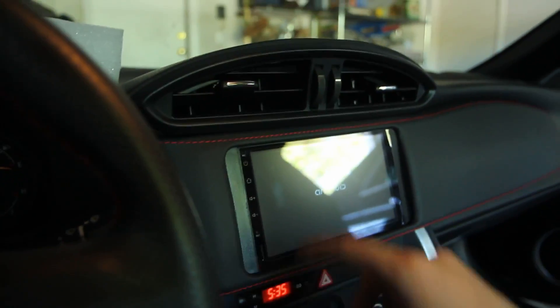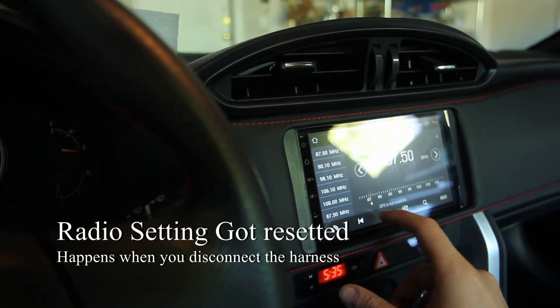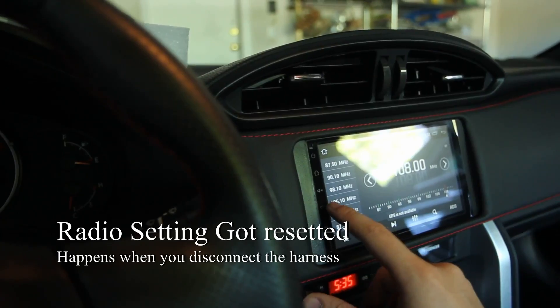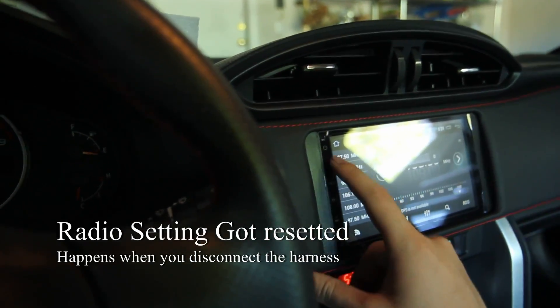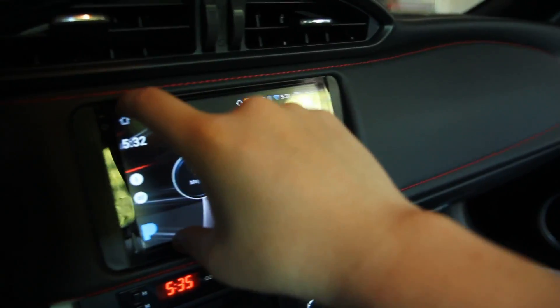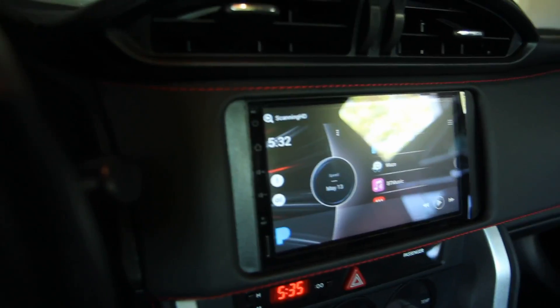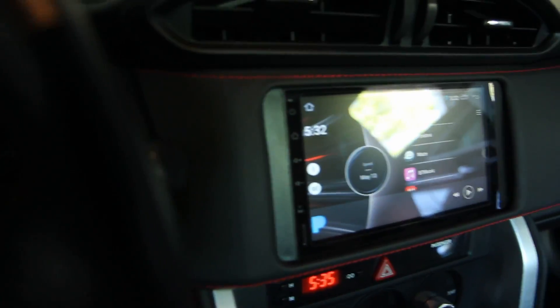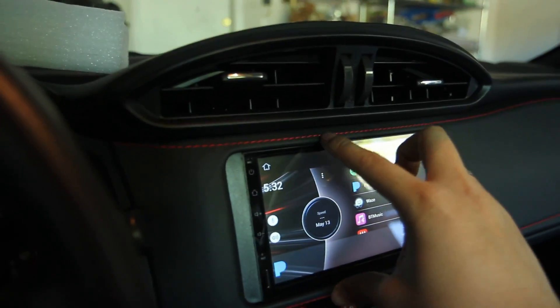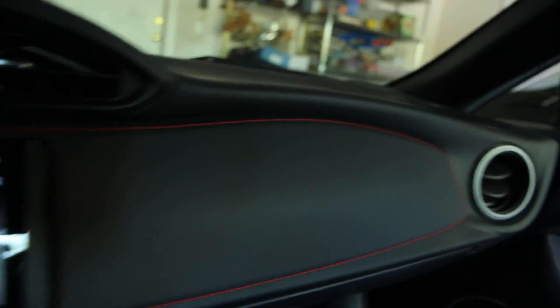I really like this unit because it goes all the way to the top. Some of the double-DINs, like the Pioneer one, are 198mm. This is actually 200mm, so you don't get that two-millimeter clearance issue. And wow, it looks good.